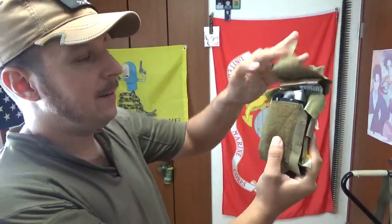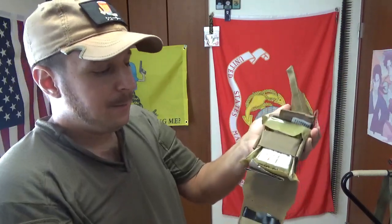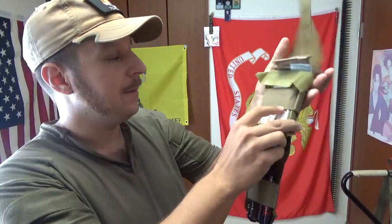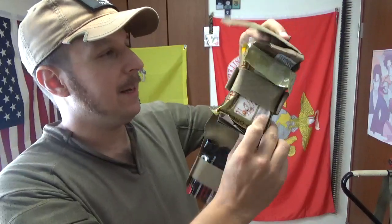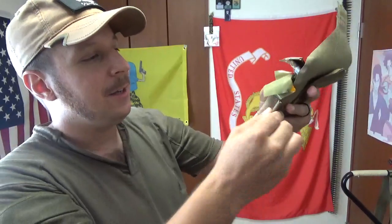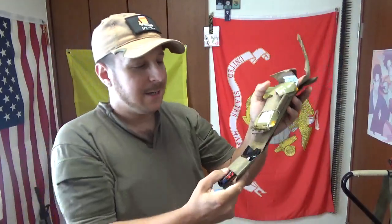When you pop this open, you got your gloves right down here — the gloves are the only thing not particularly secured. As far as the kit goes, you have your QuikClot, your actual bandaging so you can stuff wounds and wrap things up, your chest seal, and some medical strip tape. You can also add your decompression needle, nasal pharyngeal airway, and customize this.